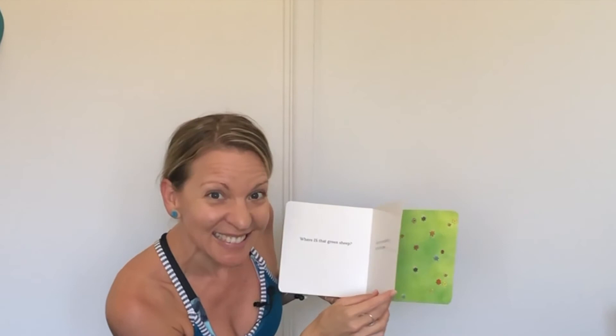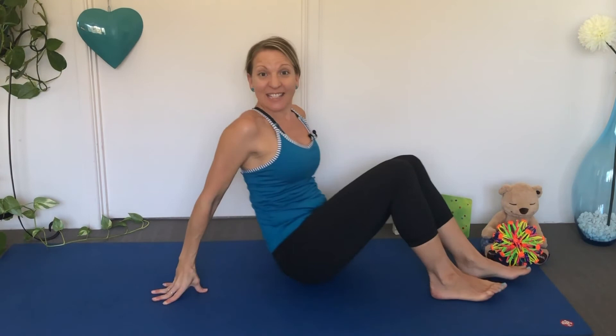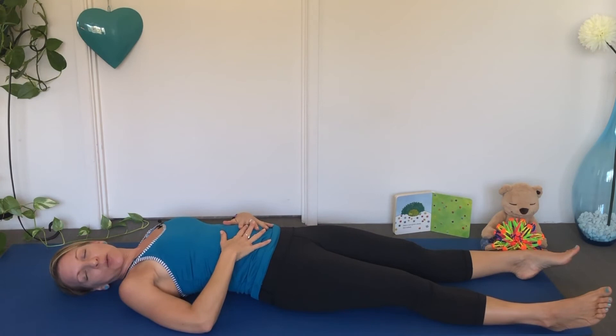Where is that Green Sheep? Turn the page quietly. Let's take a peep. Let's pretend that we're the Green Sheep, fast asleep. Put your hands on your belly, stretch your legs out. Take a big breath in — your belly goes up. And a big breath out — your belly goes down.